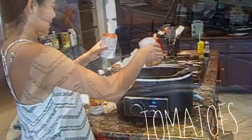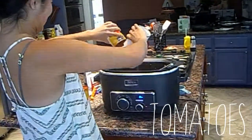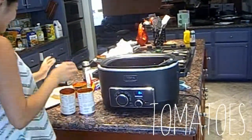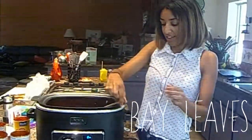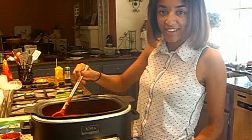Add four cans of fresh tomatoes. Add two bay leaves and then stir. Simmer on a low heat for an hour until the sauce thickens.